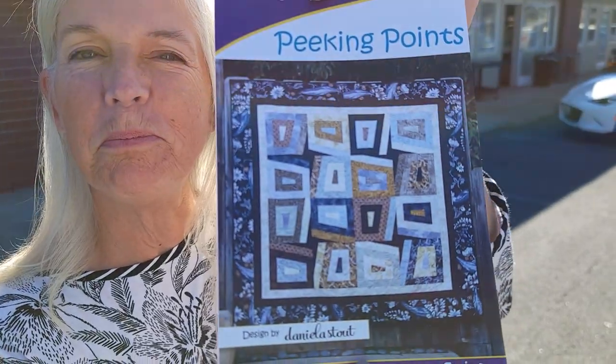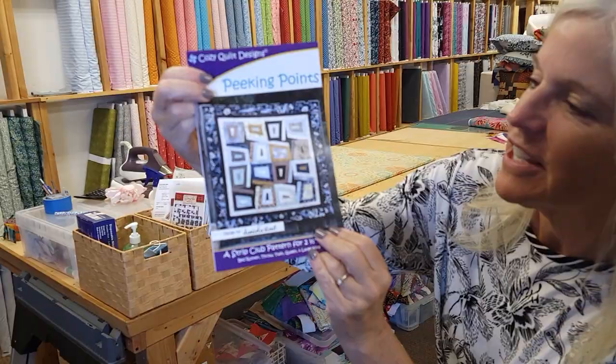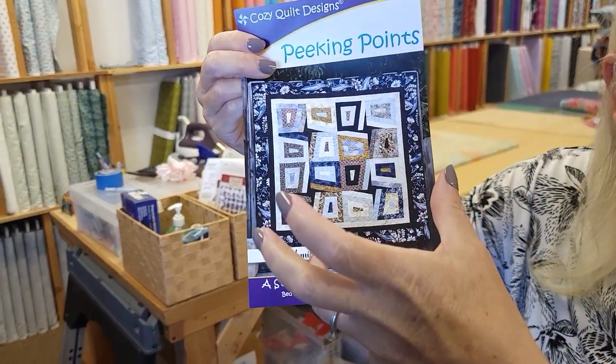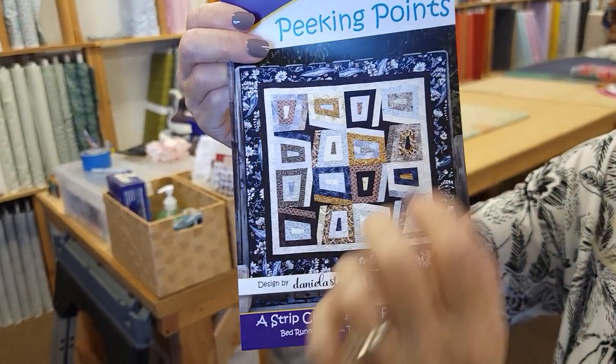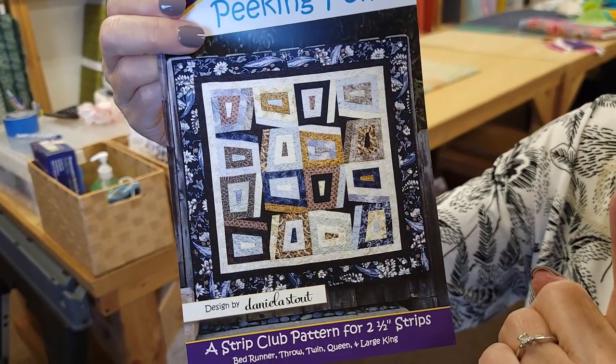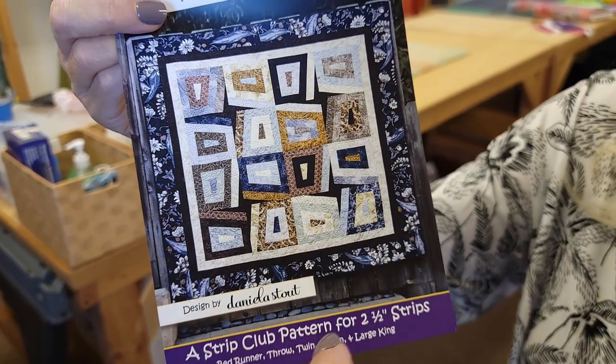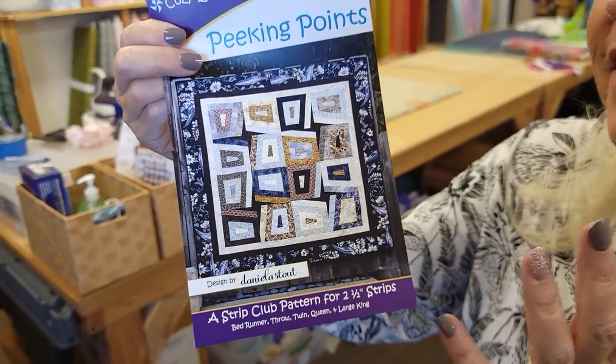Hi, I'm Donna Jordan from Jordan Fabrics. Today we're going to be making a pattern called Peeking Points. This is a pattern from Cozy Quilt Designs and it's very interesting because the blocks are kind of skewed — that's because the center is cut in a different shape, not a rectangle. As a result we get these nice stars as accents, so I'm really excited to get this stitched up.